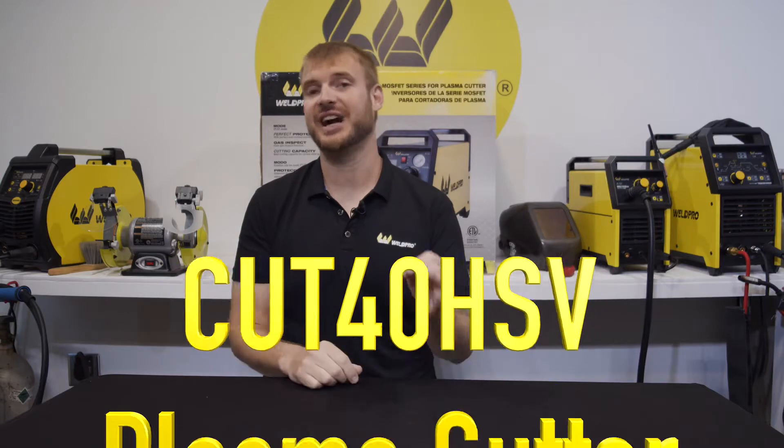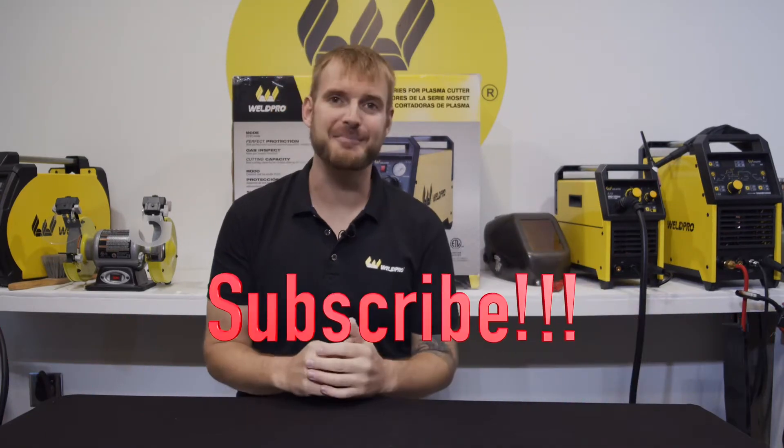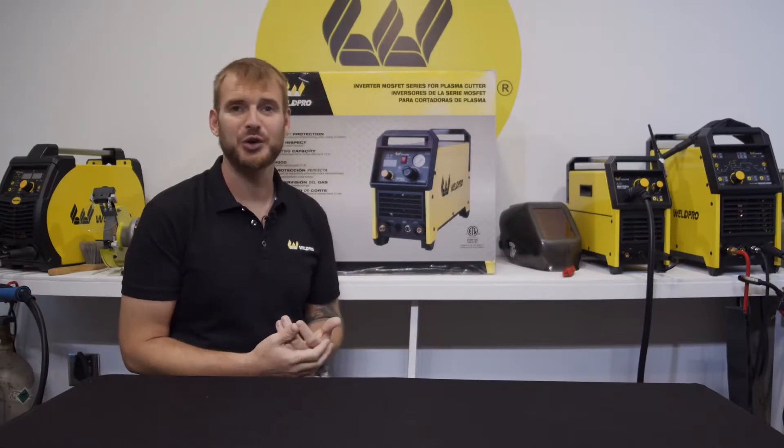Hey everyone, it's Luke from WeldPro. Today I'm here with the Cut 40 HSV — this is our 40-amp plasma cutter in the high frequency start model. Before I get started today, take a moment and hit that subscribe button under the video. Here at WeldPro we're committed to releasing lots of content to help you, and by subscribing to our channel you'll be notified as soon as we release new videos.